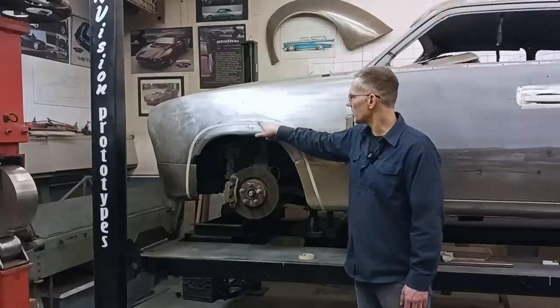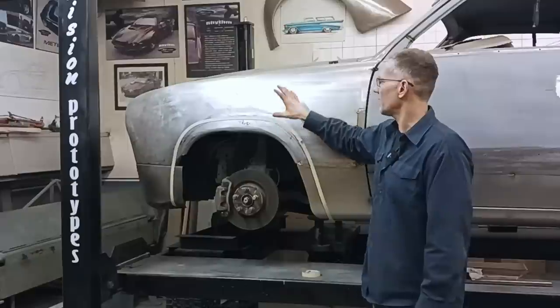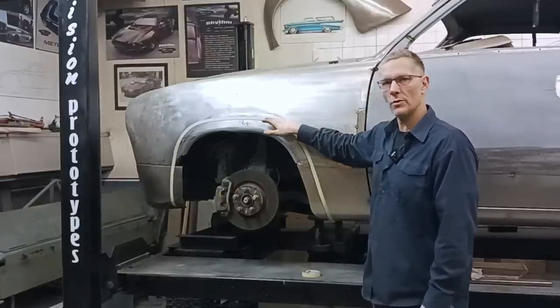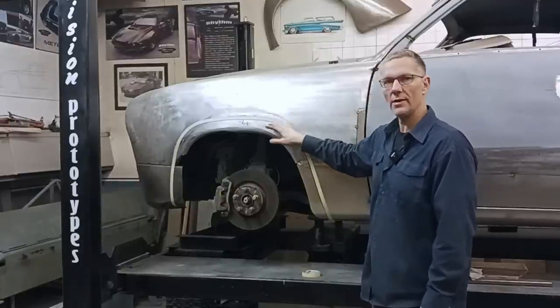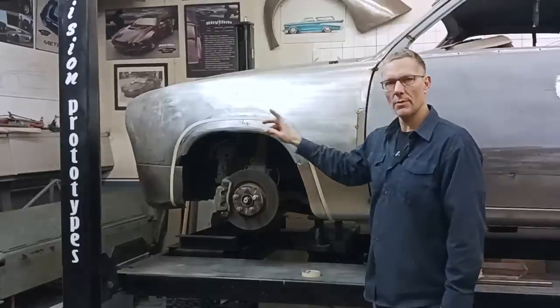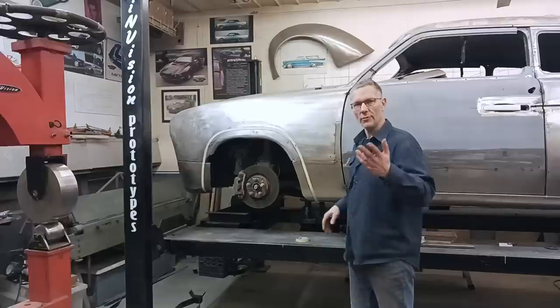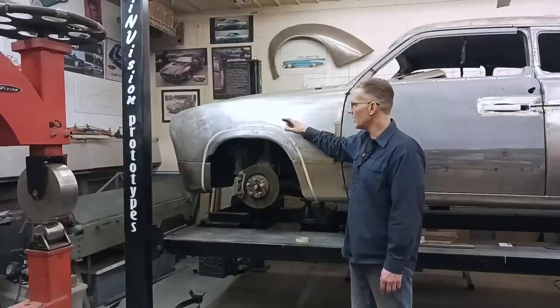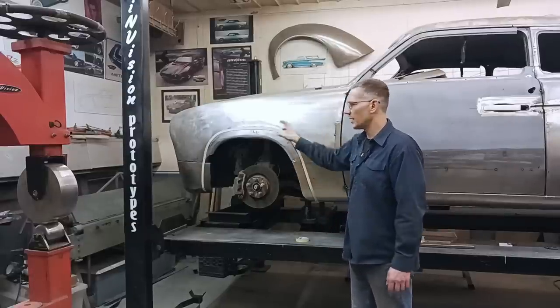Initially I had the bottom edge of the fender lip sitting up here, and I felt that this area was a bit too thin. So I dropped it down three quarters of an inch, we'll add another three quarters for a flange, cut it off on the bottom three quarter line, and roll it. If we feel this arch is still too tight, we can always move up on it. It's a lot easier than recreating a whole new arch and welding in missing material.